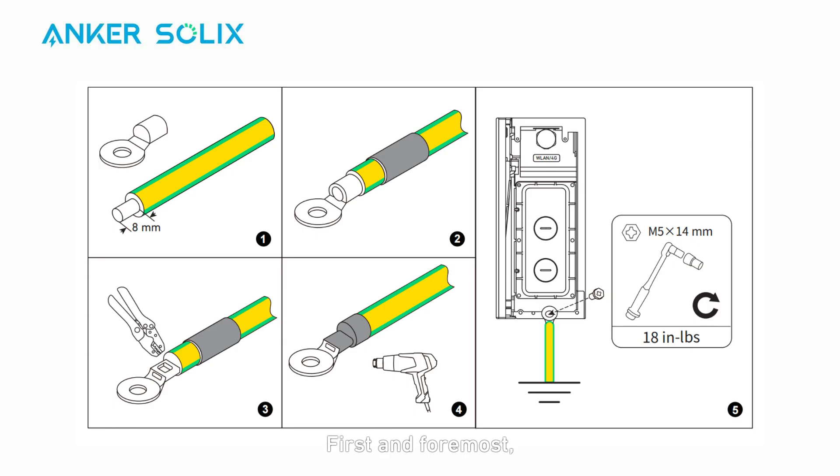Now you can begin wiring. First and foremost, prepare and connect the AG&D cable from the power module to the external ground point.